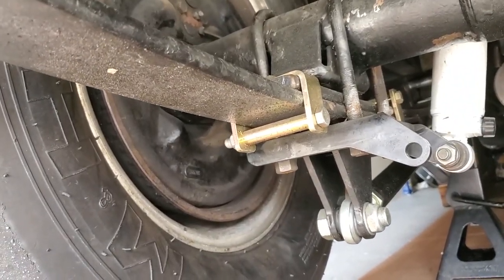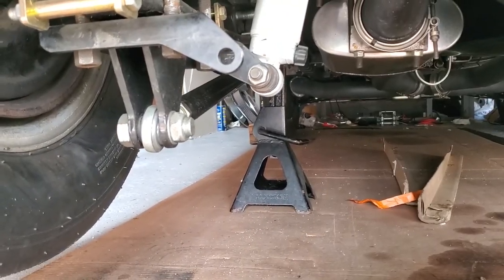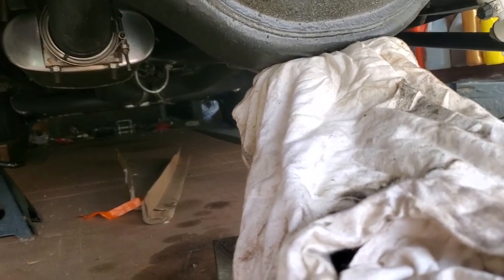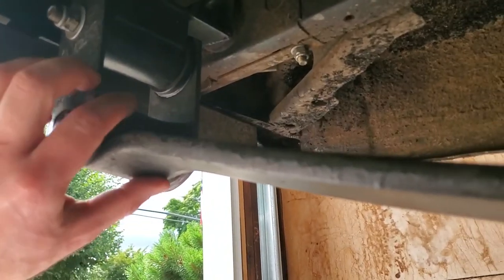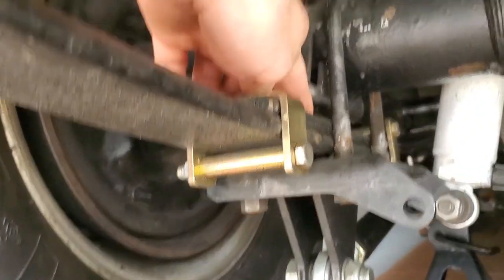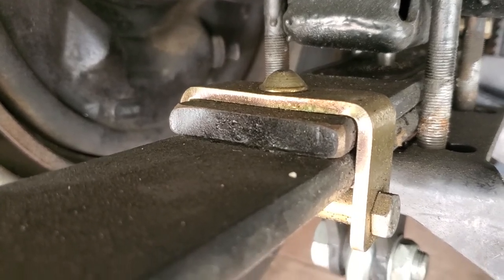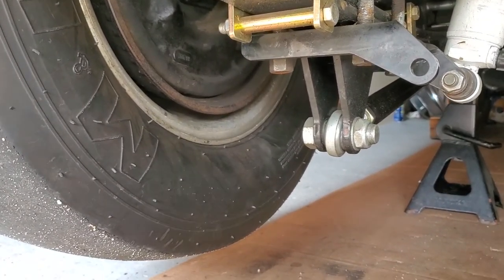It should be a pretty straightforward swap. I got the car jacked up with jack stands under the frame and a floor jack under the rear axle. I got the shackle bolts all loose. Next I'll unbolt the lower half, take the spring down — there's a center bolt pin bolt to remove — and that way I can separate the two halves and slide the new one in, then just reverse the process.